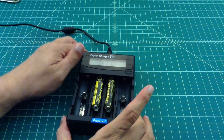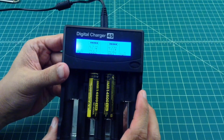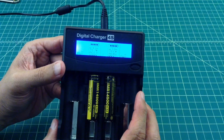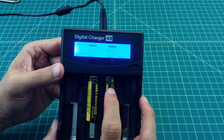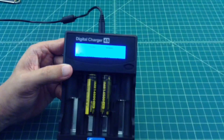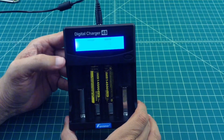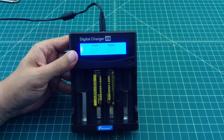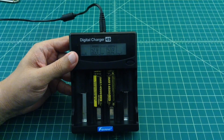This is the end of test number three. They both charged back up to 4.21 and 4.22 volts. 622 milliamps and 694 milliamps — this is at a half amp discharge and charge. All three tests, these batteries have exceeded marketed capacity. So you can't go wrong with these. Thanks everybody.